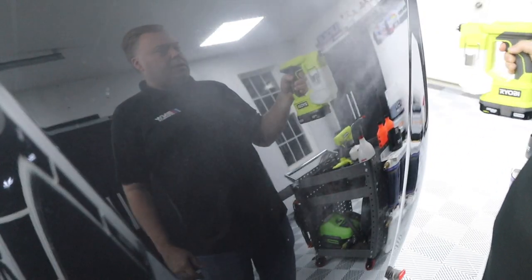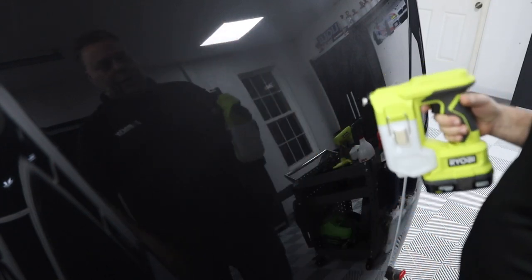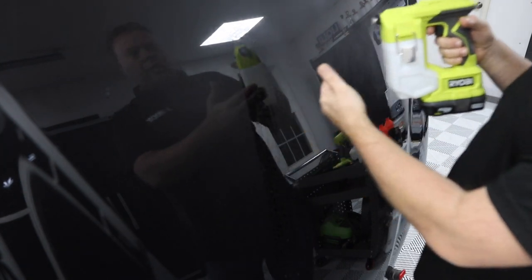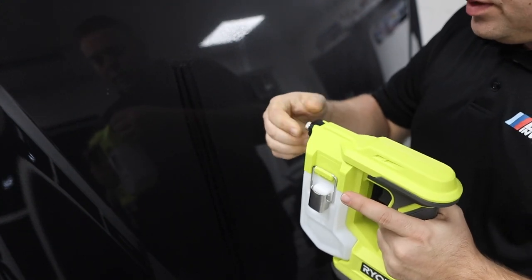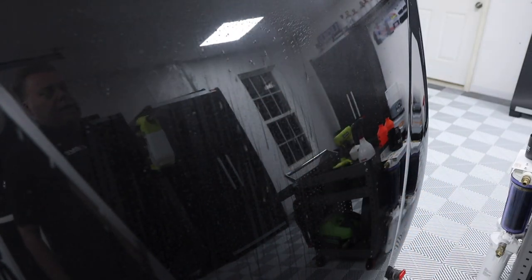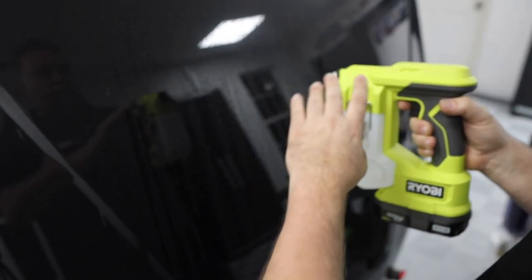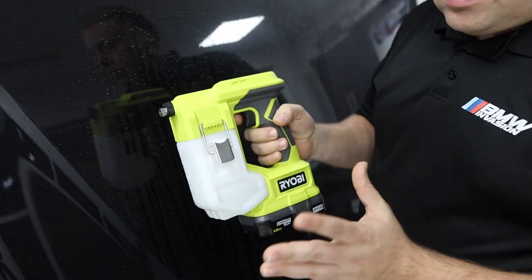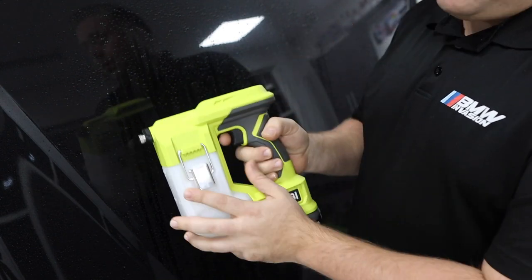With distilled water, the Ryobi handheld is very misty — it emulsifies water really well, giving you tiny little beads that barely land on the surface. Getting closer puts more water on the surface. Adjusting the orifice a quarter turn gives a noticeably wetter stream. Without the orifice at all, you get a full straight spray with a good bit of pressure. Note: don't listen to Amazon reviews from people thinking this is a paint sprayer — it never claimed to be.